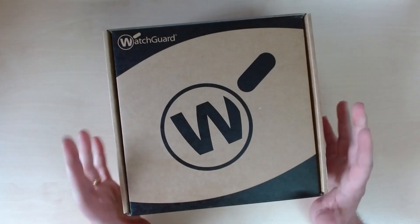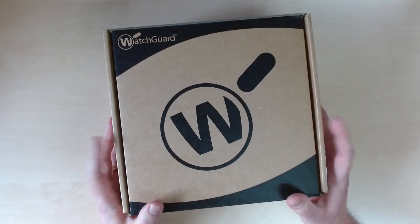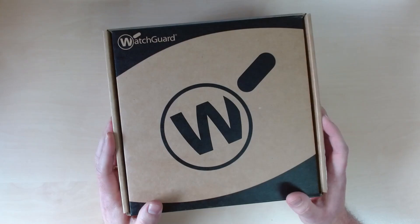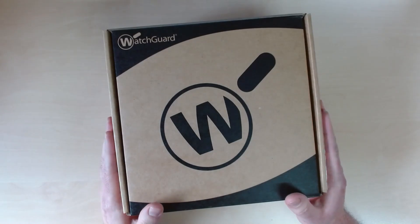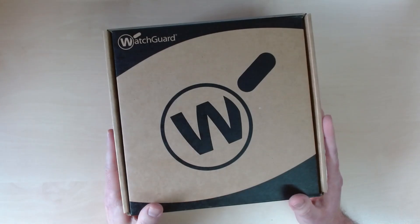The T45 itself comes in three different hardware configurations. This is just the standard wired one. There is also one that includes optional built-in wireless with internal Wi-Fi 6 antennas. And then there is the PoE version, which has built-in PoE on a single port to power other APs, phones, or any PoE device you see fit.